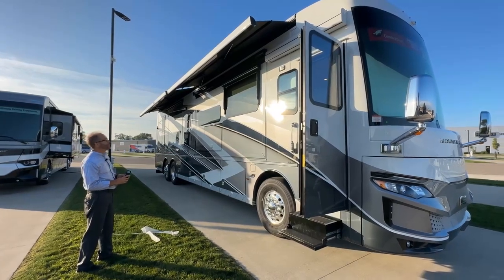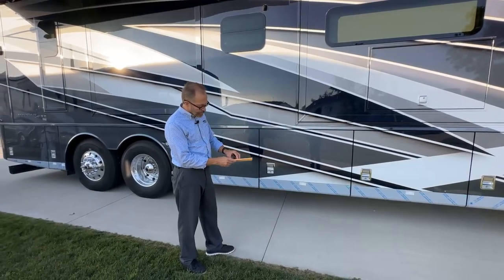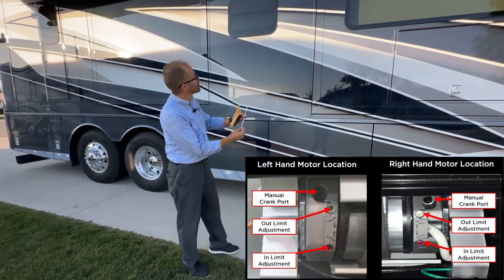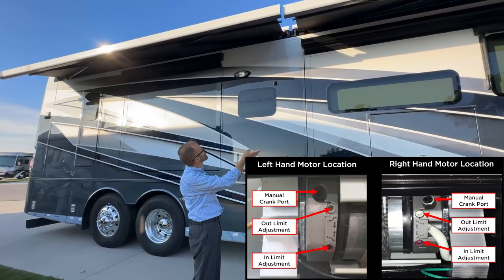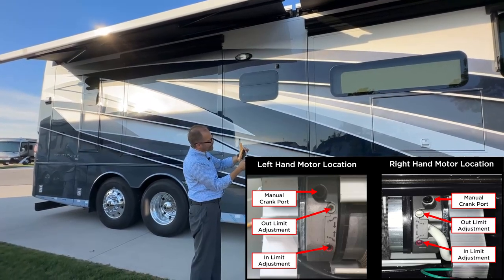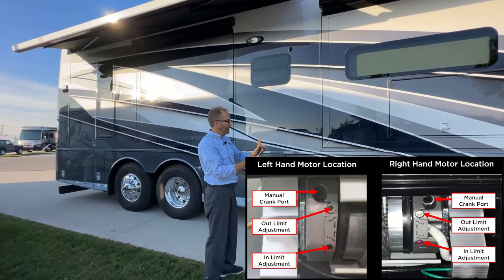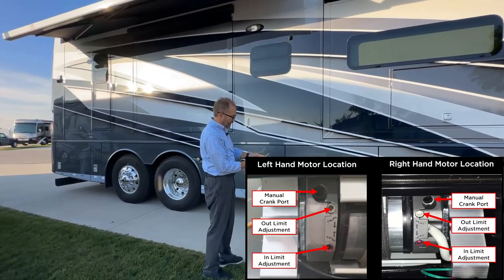We'll stop the awnings at this position and take a quick look at the center of both awnings. Girard also provides, in your equipment with the coach, a steel rod. This steel rod can be inserted in the top of either awning in the center — you'd have to get up on the roof. When inserted in either the front or rear patio awning, the awning can then be turned just by rotating this steel rod. You can open and close the awning manually with this rod in case of a power failure or motor failure. That is stored inside your coach and can be used in an emergency.